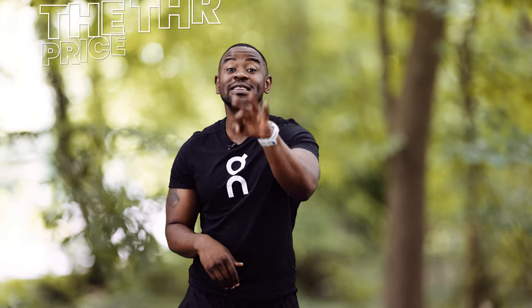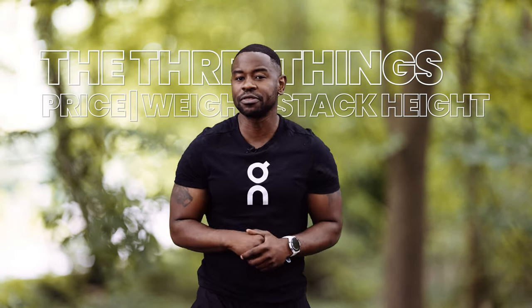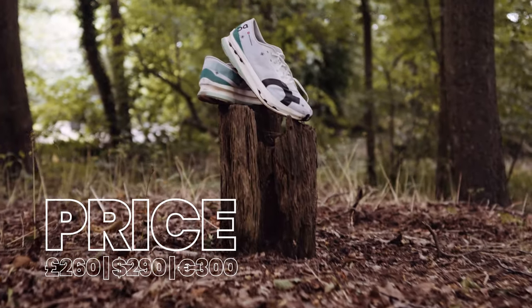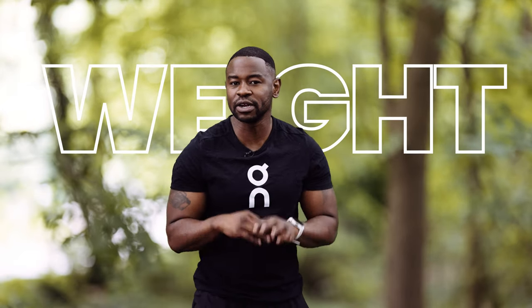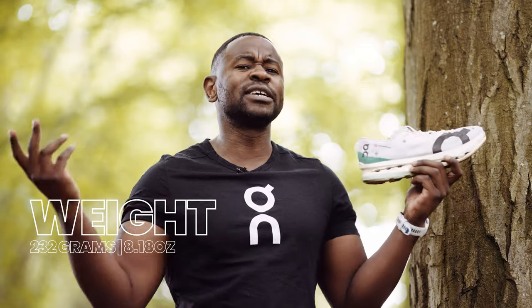Let's start talking about the Cloud Boom Echo 3 with the three things we always need to know about every single shoe, starting with the price. When the shoe launches on the 6th of July 2023, it launches at £260, $290, or €300. Next, being a race day fast shoe, it needs to be light. I wear a size 9.5 UK and it weighed in at 232 grams, or 8.1 ounces.